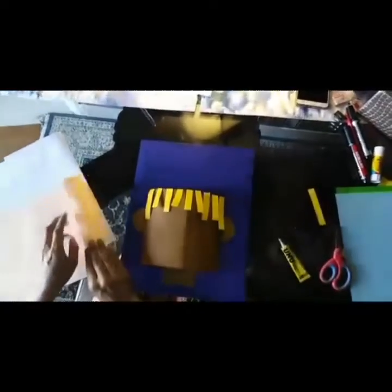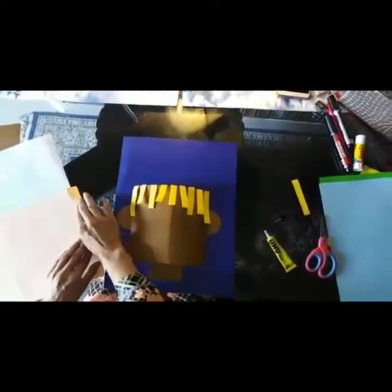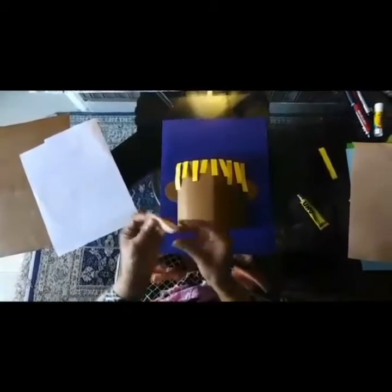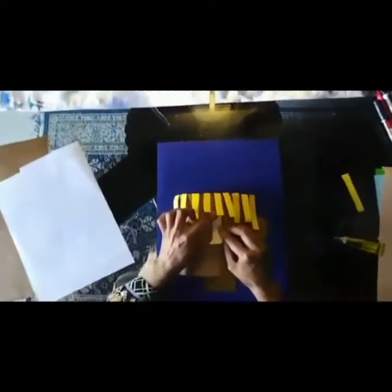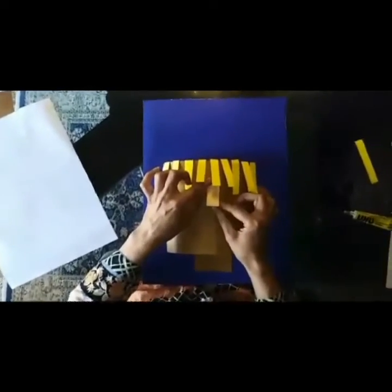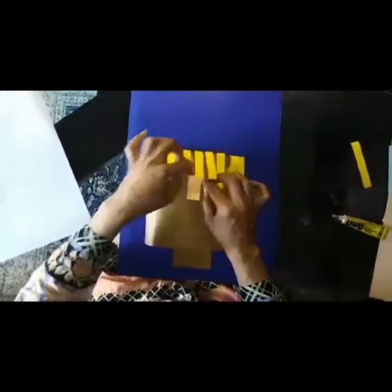For the features, I'm going to take this peach or white-peach color. Take one strip, just fold it — we are making the nose. Fold it like this and paste both sides like this. To give a 3D effect you have to paste it like this.